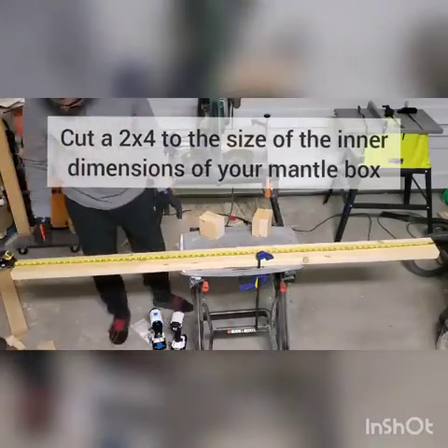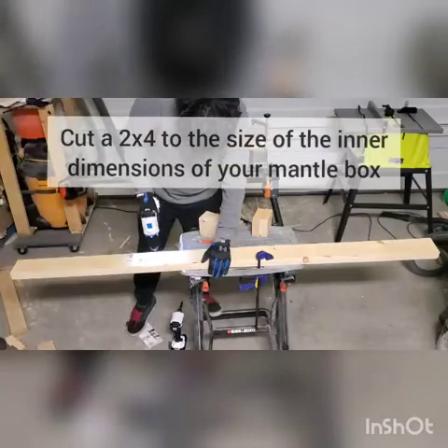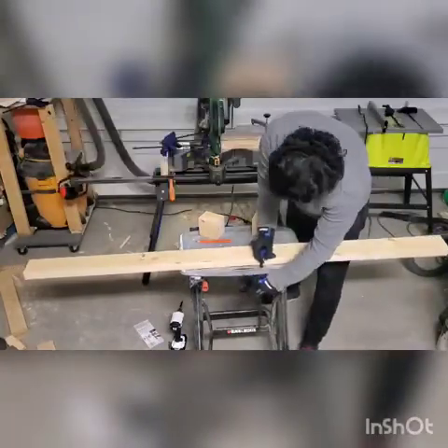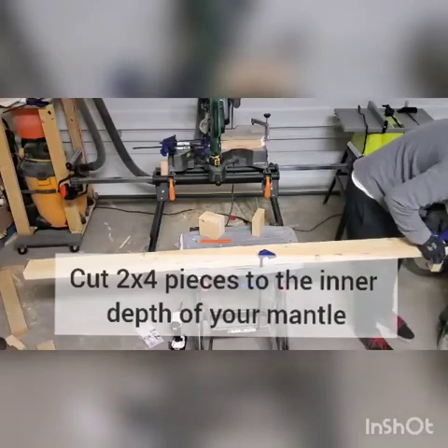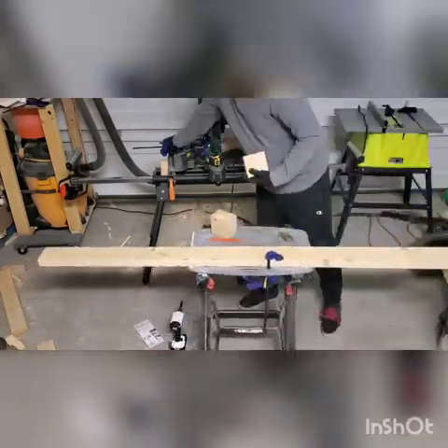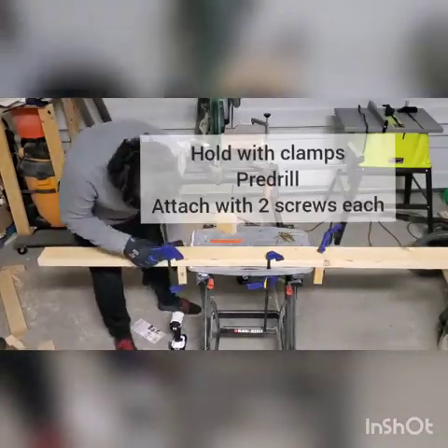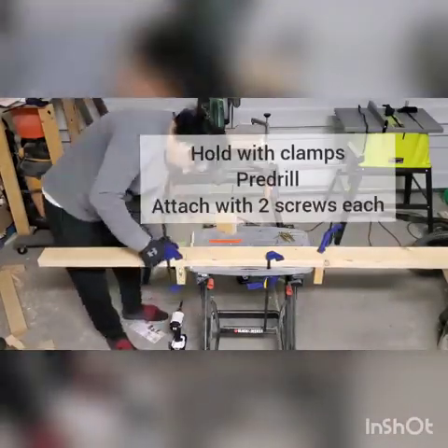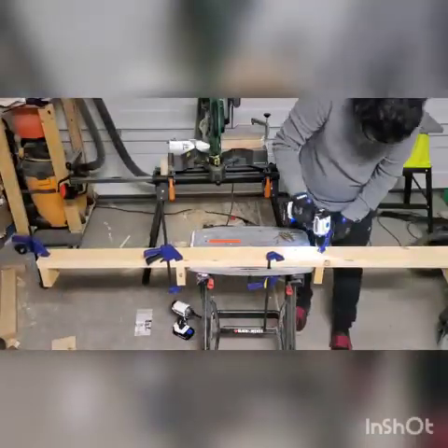Now he's making the anchor bracket for the mantle. This is a two-by-four cut to the length of the inner dimensions of the mantle, and then two-by-four pieces cut to the depth of the inside of the mantle. Then attach each piece with a clamp, and he prefers to pre-drill and then attach with screws.